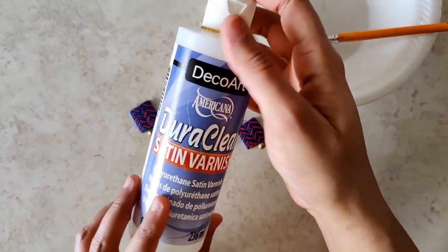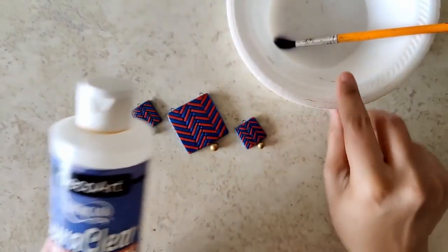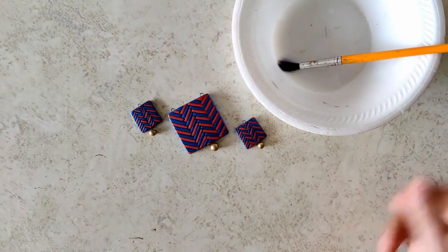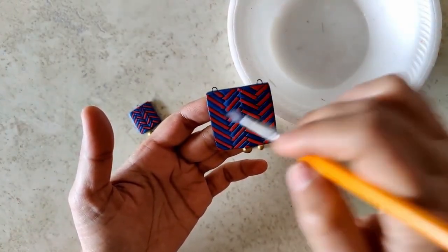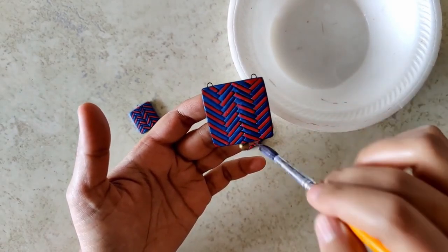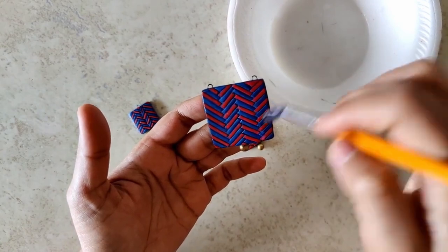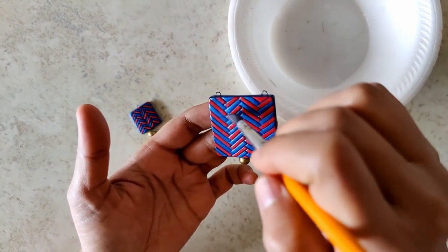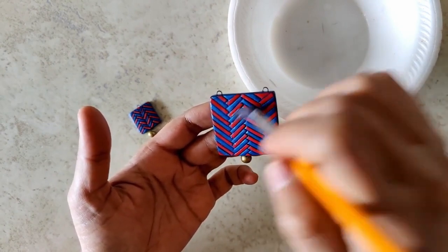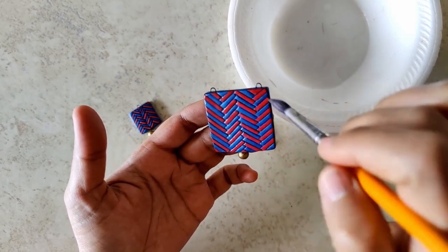Paint is completely dried and it's time to varnish. I give the product a good shake and transfer a little bit into a bowl. Using a broad bristle soft brush, I apply a generous quantity all over. If you see any small bubbles, it's best to break them at this stage, otherwise it'll look very bad once the varnish dries with those bubbles.